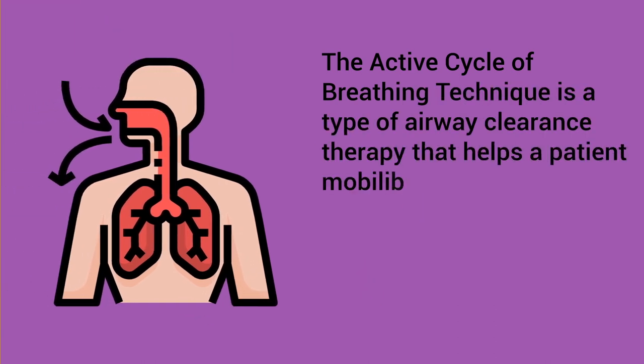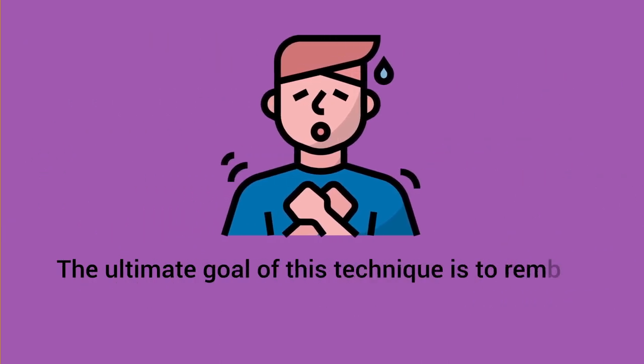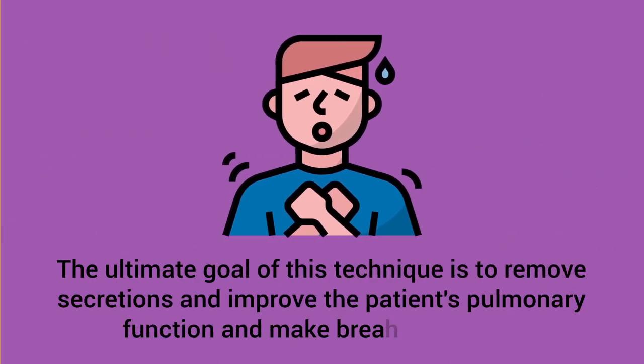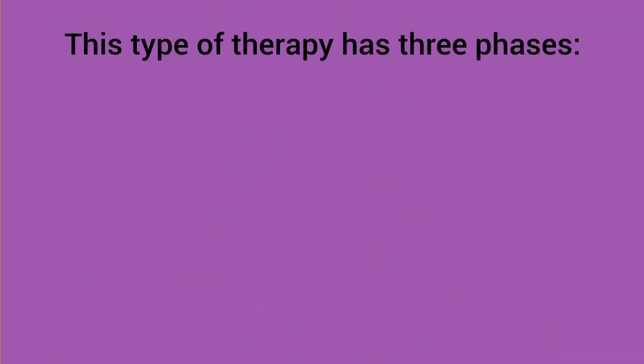The active cycle of breathing technique is a type of airway clearance therapy that helps a patient mobilize secretions by alternating cycles of deep breathing with relaxed breathing and forced expiration maneuvers. The ultimate goal of this technique is to remove secretions and improve the patient's pulmonary function and make breathing easier.